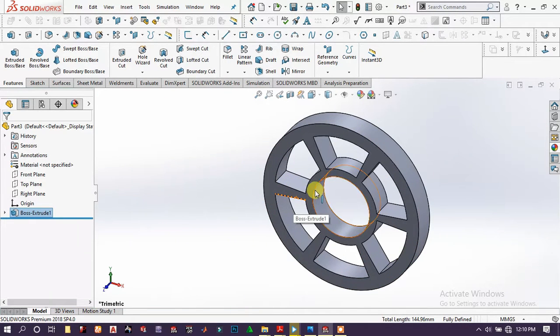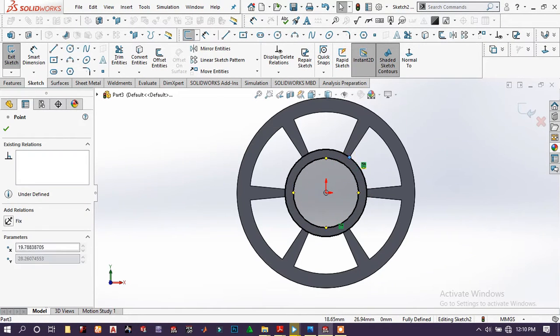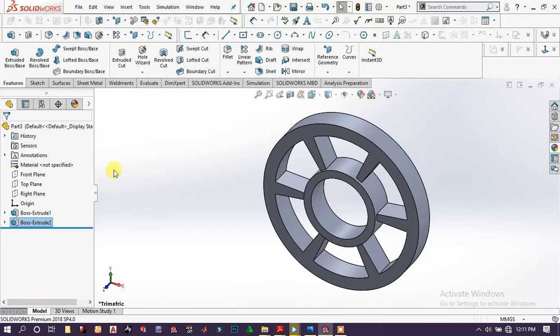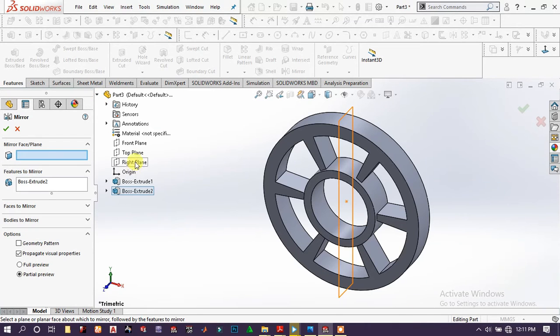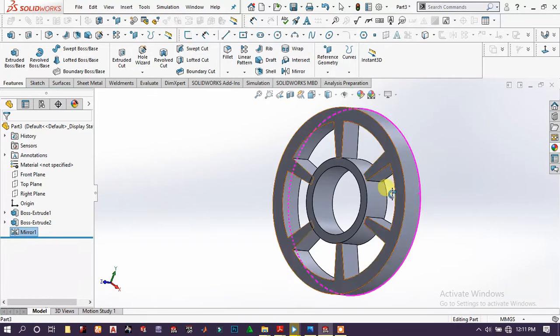Then extrude boss base, extrude around 20 millimeters. Again choose this face and sketch, choose the outer edge circle, use convert entities. Choose this point and drag it out to close the circle. Go to extrude boss base and extrude 3 millimeters. Choose front plane and mirror to get what we wanted.